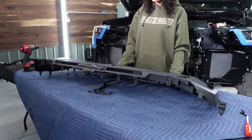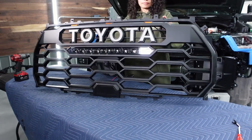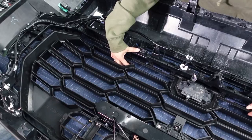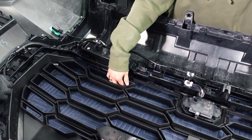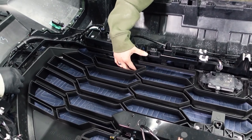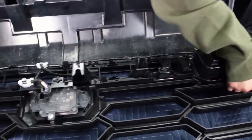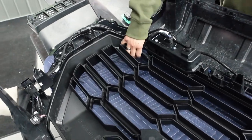Now once you're done transferring everything over, your grill's going to look something like this. And that right there is amazing — that's going to look so clean. So we've got the new grill underneath the bumper and the grill housing. We're going to start clipping the original clips back in. These are all the push tabs running along the edges. We're starting with the bottom, mainly to make sure that everything lines up with that plug, but you can probably start from anywhere.